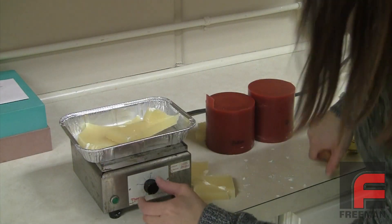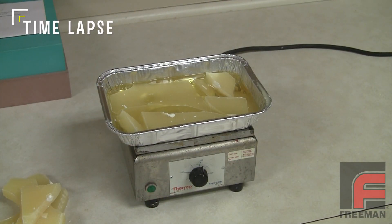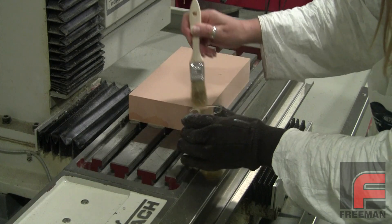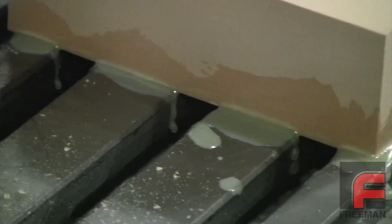Fixture Wax comes in one-pound trays and melts easily on a hot plate. Once melted into its liquid form, which occurs around 200 degrees Fahrenheit, you can simply brush the Fixture Wax on the sides of your modeling board where it meets the machining table. Now your machinable medium is secured to your table so that you can machine the entire top surface of your board without a clamp getting in the way.